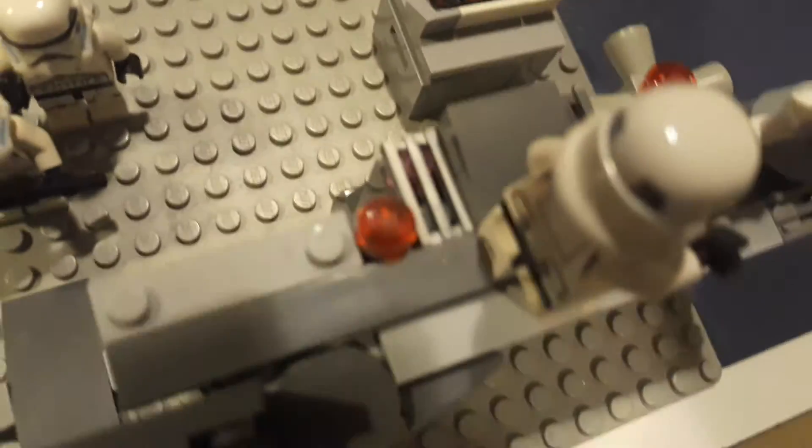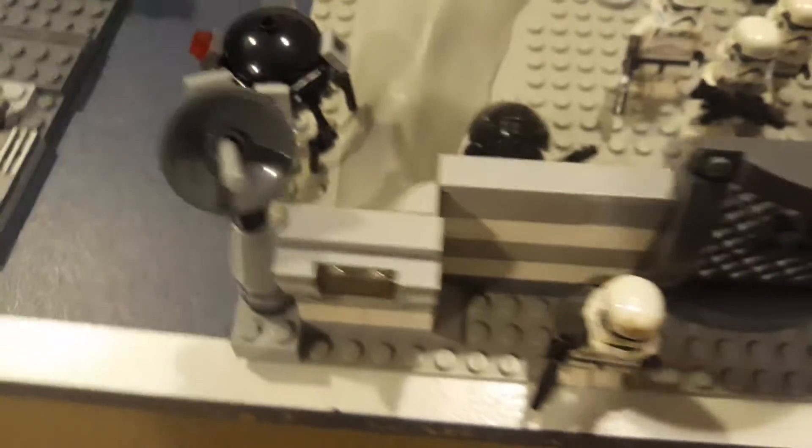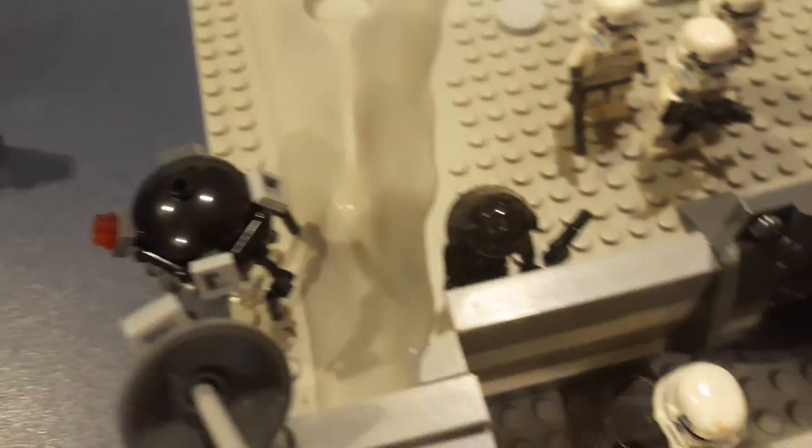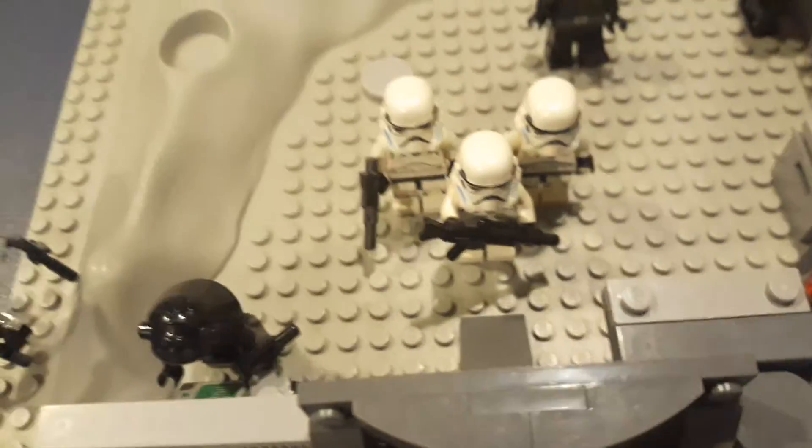There's a little holder with red lights, and the wall continues around the little dirt mound. There's a probe droid right here guiding this area, and this trooper is controlling the satellite.